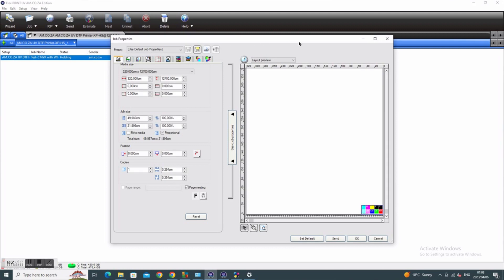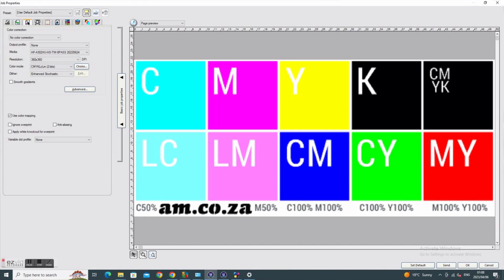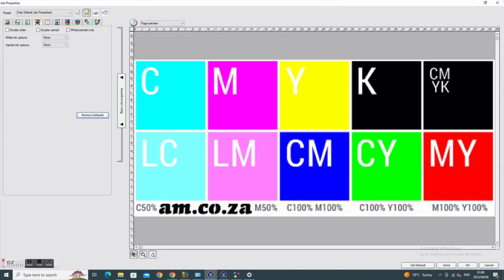Inside my job properties, I have the Color Profile option, which you might know already. And then next to it is the Printer option, which now allows you to add your white color or your varnish color. In this video, I am only focused on the white ink.